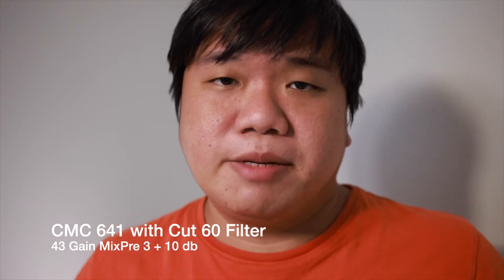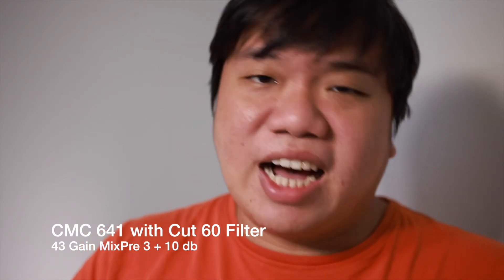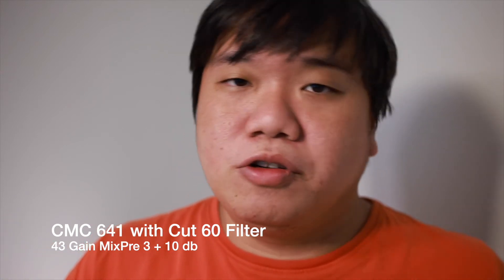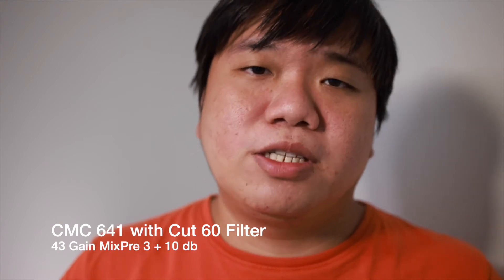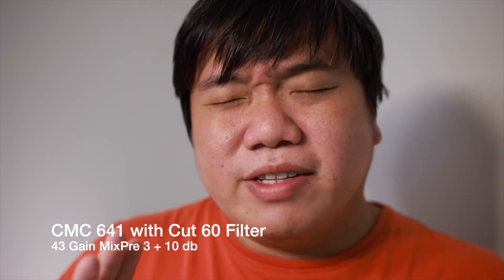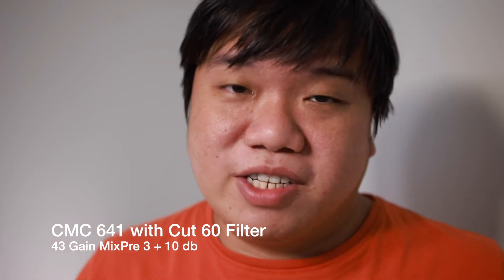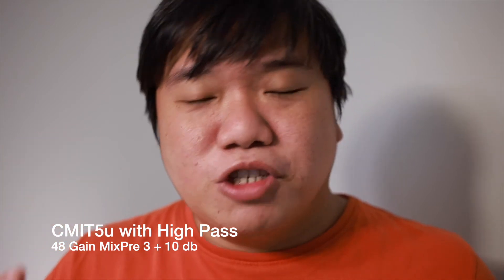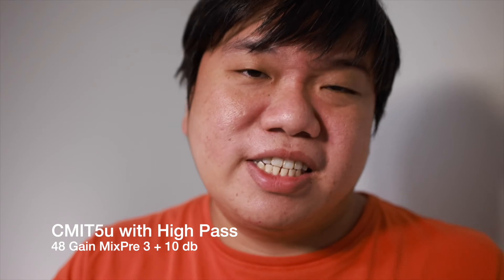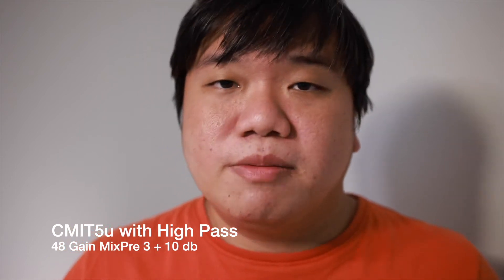For off-axis sound, the CMC641 does a better job than the CMIT 5U — the 641 has less off-axis coloration, and when boosting the volume of the off-axis sound, it sounds very similar to its on-axis sound. The CMIT 5U shows more of a difference when going off-axis or to the opposite side. So if you're recording two or three people or want environmental sound alongside main vocals, the CMC641 probably does a better job.